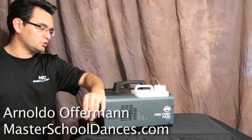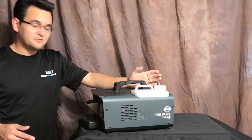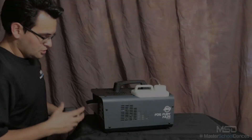Hey everybody, Arnold Woffman here with Master School Dances, and today I want to talk to you about a product that I've been using the entire homecoming season — the ADJ Fog Fury Haze.